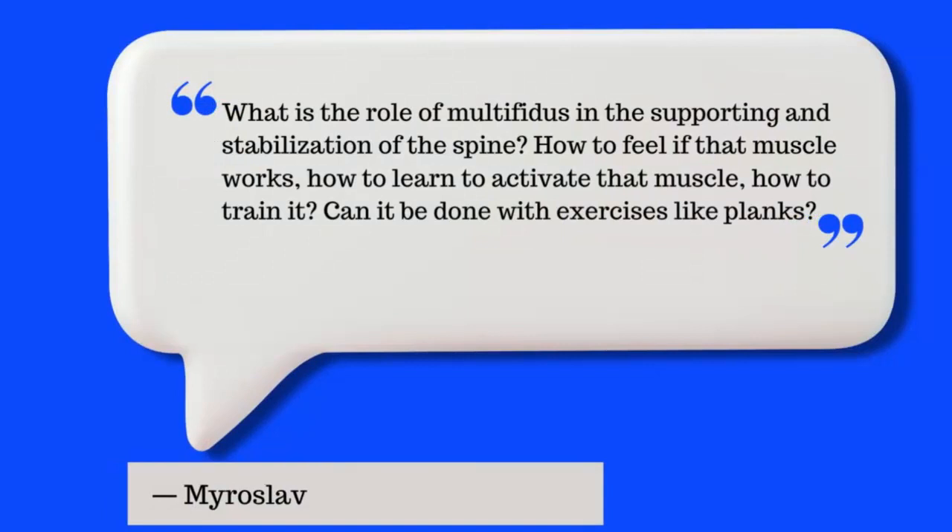Today's focus and question is going to be on the multifidus muscle, its relationship to back pain, how to sense it, how to feel for it, and the kind of exercise that can be useful. Today's question is by Miroslav, who provides a history of L5 S1 and L4 L5 disc herniation, being 25 years old, and talks about his posture and hyperlordosis. His question is: what is the role of the multifidus in supporting and stabilizing the spine, how to feel if that muscle works, how to learn to activate it, how to train it, and can it be done with exercises like planks?